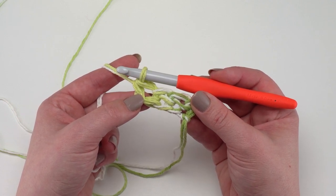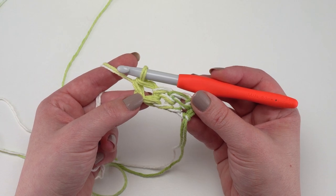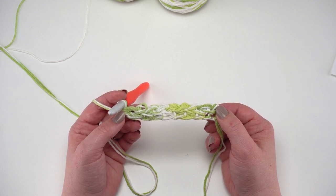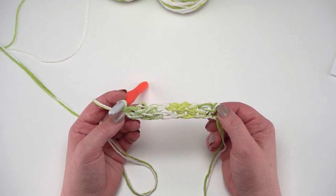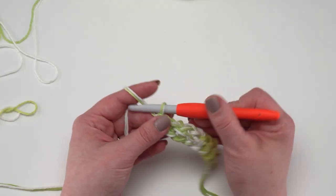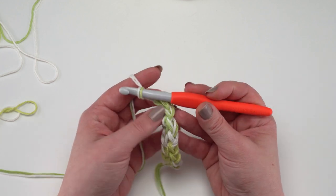You can choose to use foundation single crochets or just do a long chain and single crochet back into it — however you prefer for your first row is absolutely fine. According to the pattern the first row has 45 single crochets, but you can make this as wide or as narrow as you like. Stop when you have the width of rug you want. Then it's time for the second row, which is the loop stitch row worked from the wrong side.